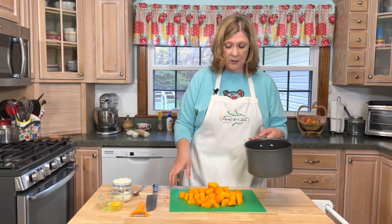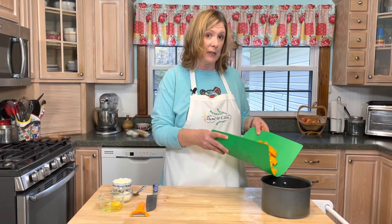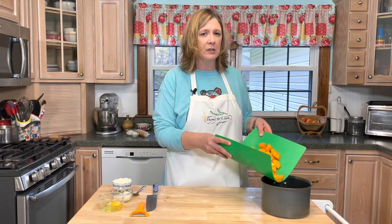I've got all my butternut squash cut into cubes. Now what I'm going to do is put them in a small sauce pot, cover them with water, and bring them up to a boil. I'll boil them until they're tender.